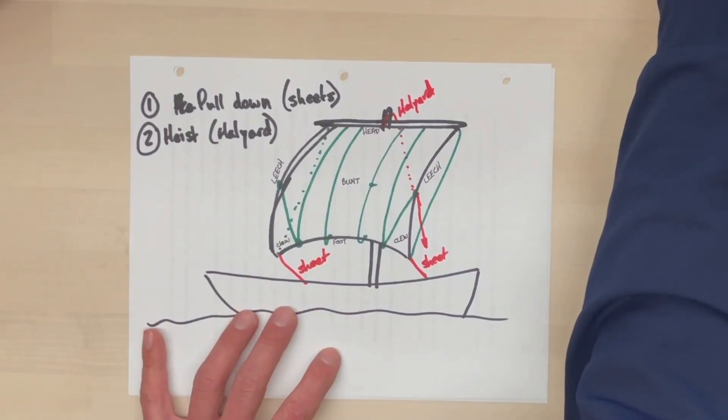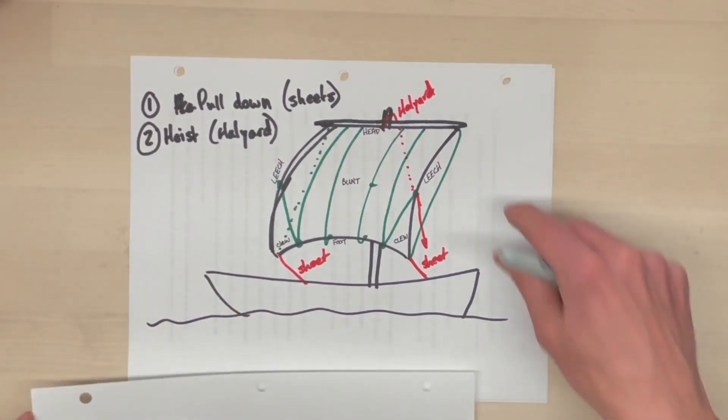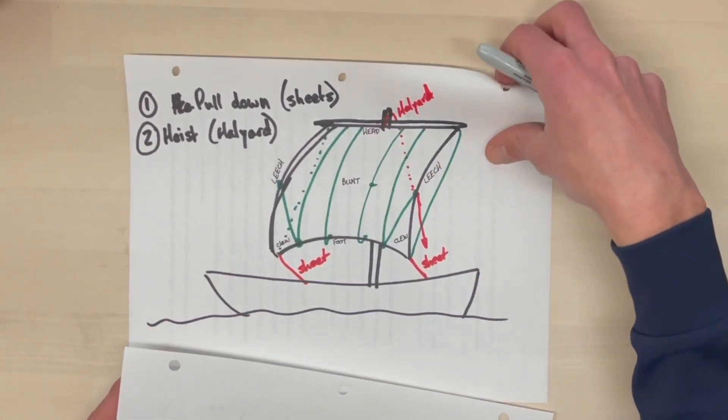That is the basic pattern for a square sail, and originally ships only had one square sail. But as they grew, they wanted more power — everybody always wants more power. And so the solution to this problem was to basically repeat this pattern over and over again to create a whole number of sails.